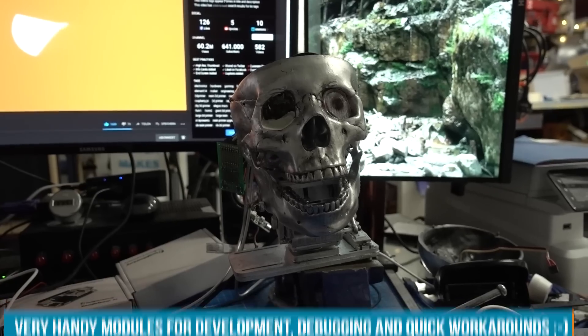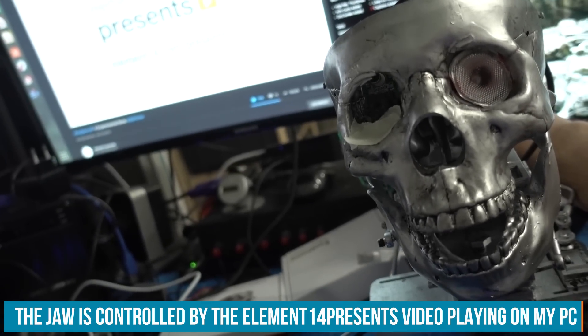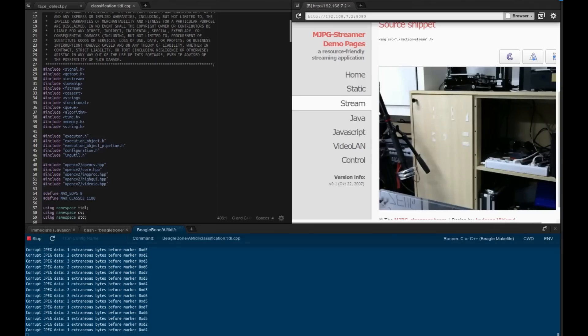We want the jaw to move when voice is played. The easiest way to simulate speaking is to use the amplitude of the audio signal. I tried measuring analog voltage before the amplifier before, but got mixed results. In practice, having a microphone and pulling that data into your sketch to move the jaw according to levels mapped to servo values works much better. If you don't want to detect faces but objects, you can replace the Python script with the classification.tidl example from the Cloud9 examples. Let's assemble all the components, flash the code, and make this robot skull talk.